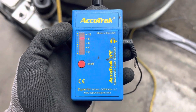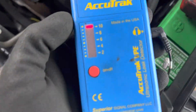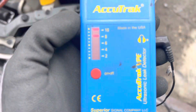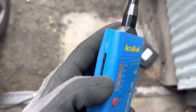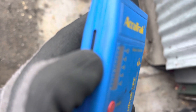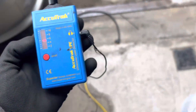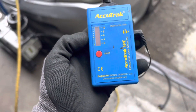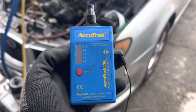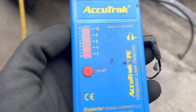You see how sensitive that is? I maxed it out, so I'm going to turn down the sensitivity. There's a sensitivity lever here, so I'm going to bring it down almost all the way. Now you see I pointed here and it barely moves up.